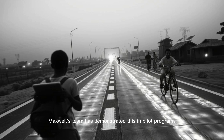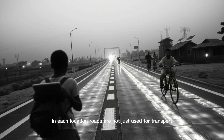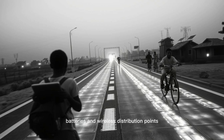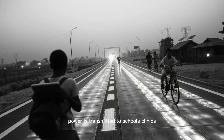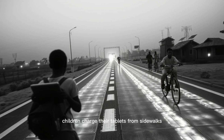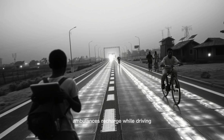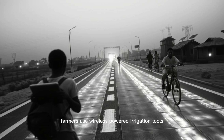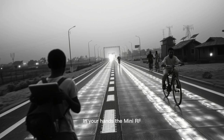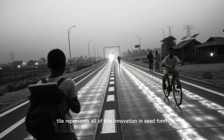Maxwell's team has demonstrated this in pilot programs across Malawi, Nigeria, and Kenya. In each location, roads are not just used for transport — they are sources of power. The model works in tandem with local solar installations, batteries, and wireless distribution points. Power is transmitted to schools, clinics, homes, and water pumps. Children charge their tablets from sidewalks. Ambulances recharge while driving. Farmers use wireless-powered irrigation tools connected to the tile grid. In your hands, the mini RF tile represents all of this innovation in seed form.